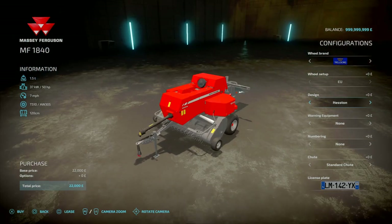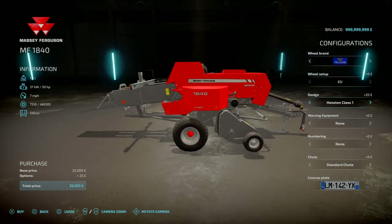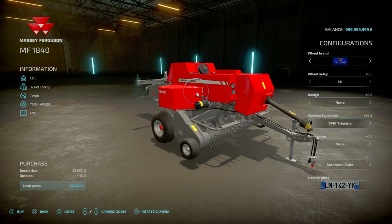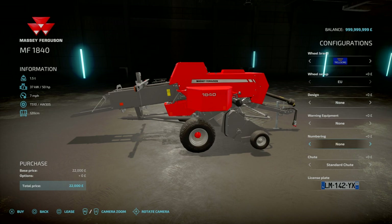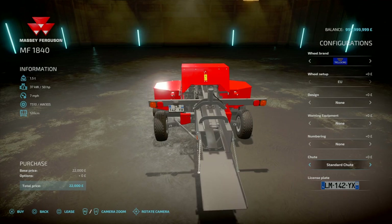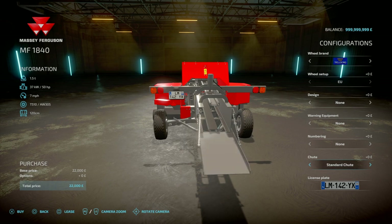If we go down, we've got Design options: Hesston, Hesston Class 1, or 75th Anniversary — that just changes the stickers on the side. At the back we've got worn equipment options: an SMV triangle or none. Numbering on the side goes from 1 up to 9 and back to none. For the chute at the back, you can have a standard chute — it comes out and lays flat on its side — or a quarter-turn chute which turns it by 90 degrees.